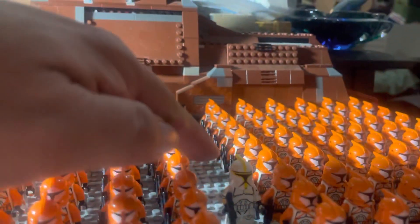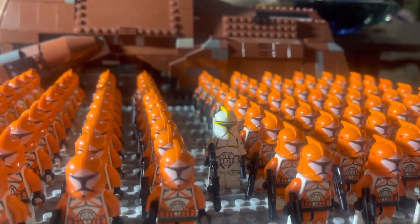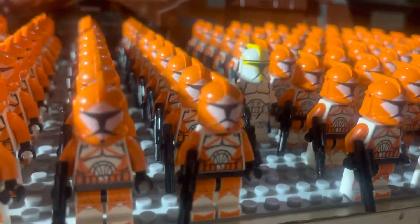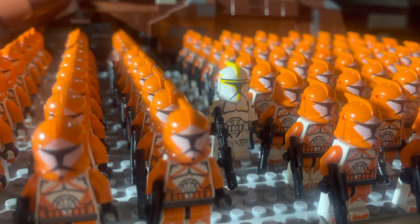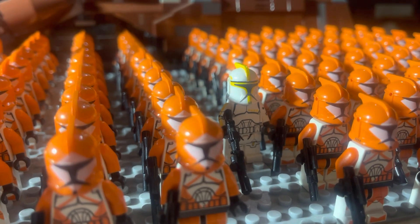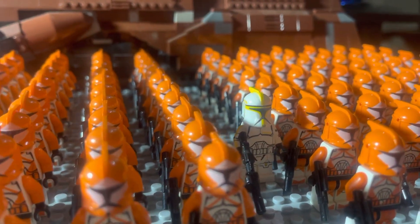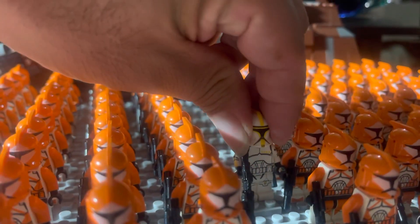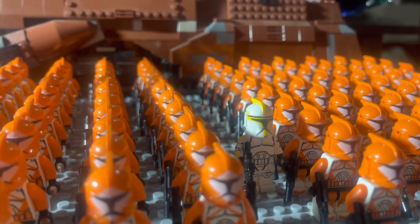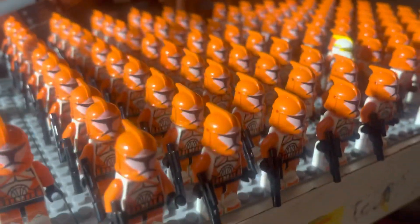You might wonder: what do you have this guy here for? Well, that is the Yellow Commander. He's apparently one of the most popular figures ever. If you don't believe it, consider the recent UCS set. We really like him — we really should have Yoda with him. This particular example is a Clone Army Customs figure, which is custom printed on LEGO pieces.